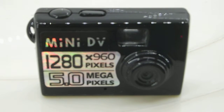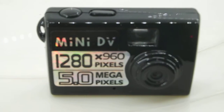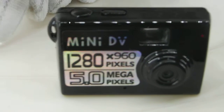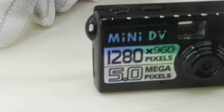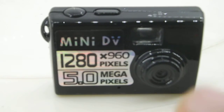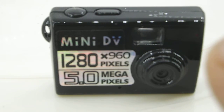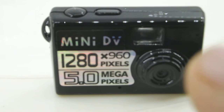Now we are going to show you how to operate this camera in video mode. We are going to press the button on the top — the same button — and please concentrate on the light, which is going to start blinking. As the light blinks, this means that it is recording a video right now.